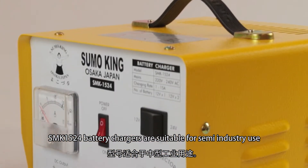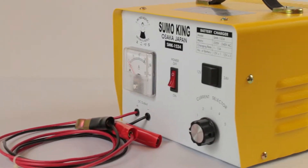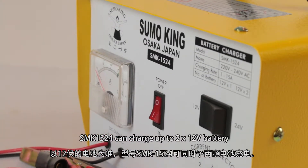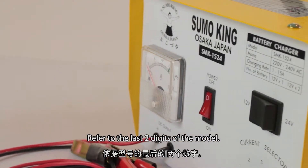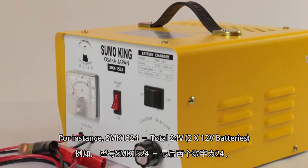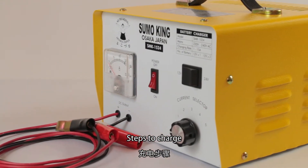SMK1524 battery chargers are suitable for semi-industry use. The SMK1524 can charge up to 2 by 12 volt batteries. To determine the highest voltage allowed for each model, refer to the last two digits of the model number. For instance, SMK1524 indicates a total of 24 volts, meaning 2 times 12 volt batteries can be charged at once.